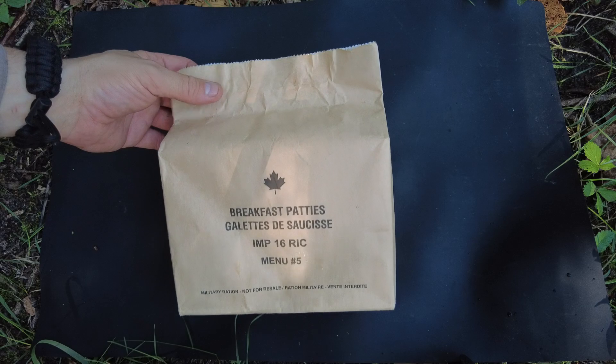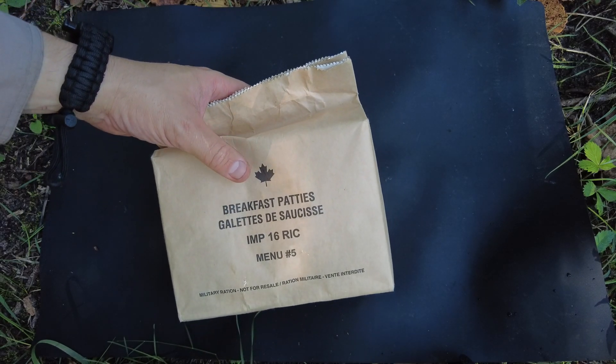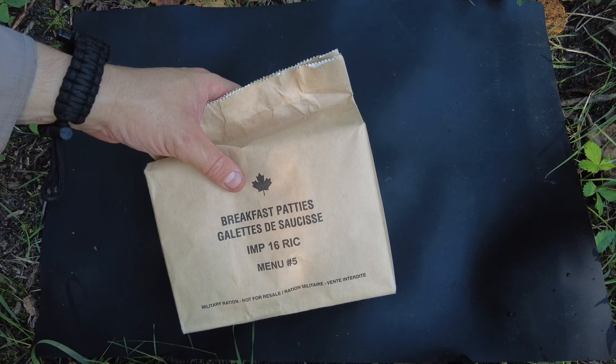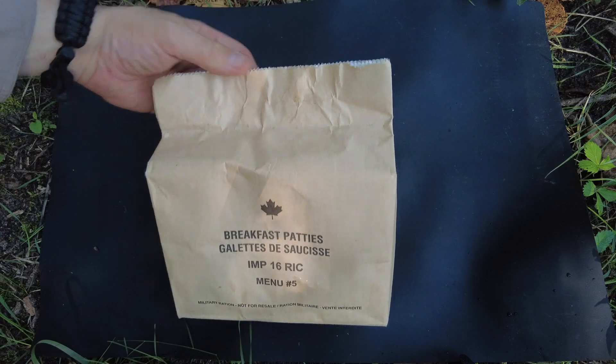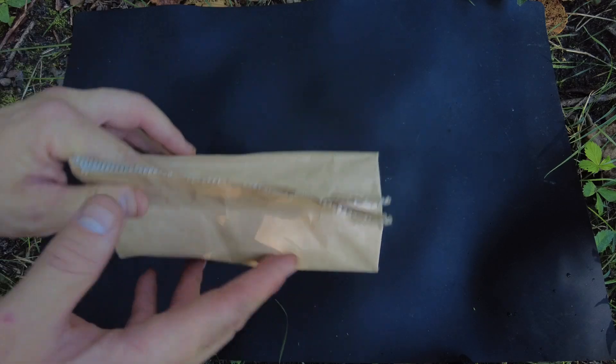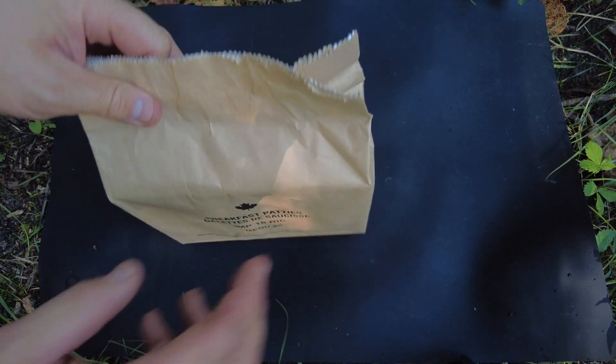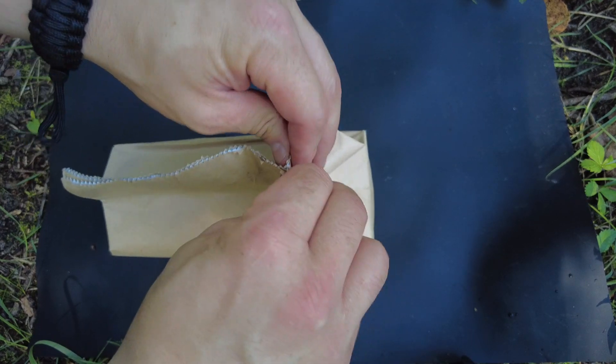I'm really excited to see some of the newer ones. I've seen a couple of people review the newer ones like Steve, Smitty, and BT. They did the new review on the — I think it's the 2020s — where they're actually in a really nice different bag, because these older ones are not waterproof and not resealable. But this is a 2016, so let's go ahead and open it up.